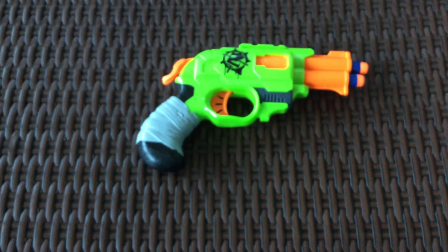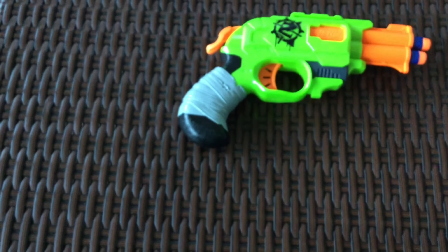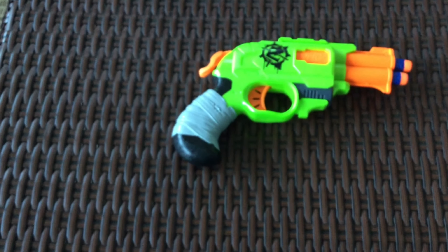Bal here, and today we'll be doing a Nerf vlog. This is actually going to be a Nerf vlog, guys — not like my other vlog where that creepy doll thing came out.